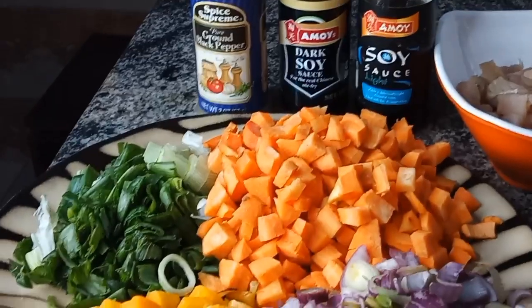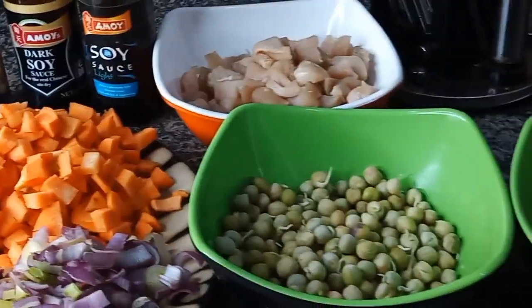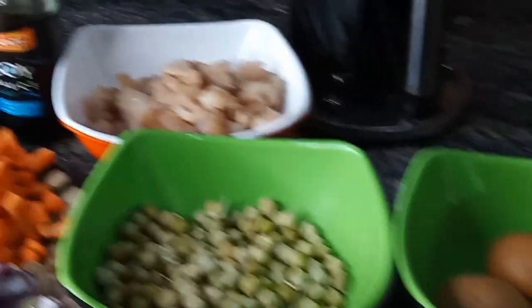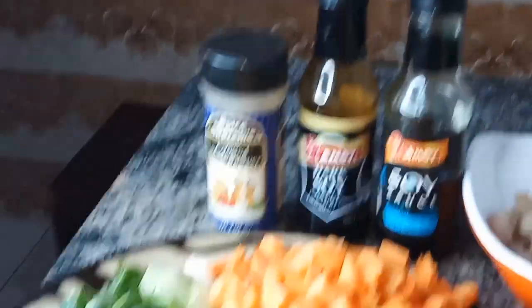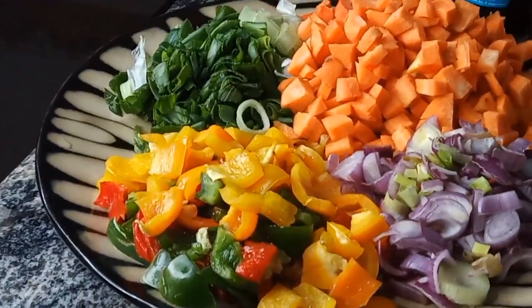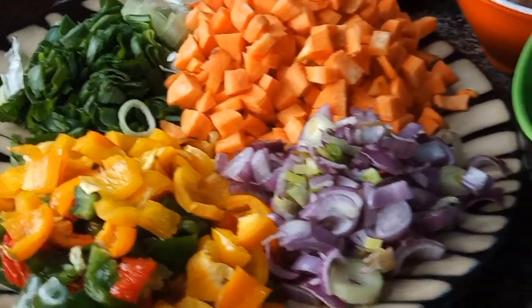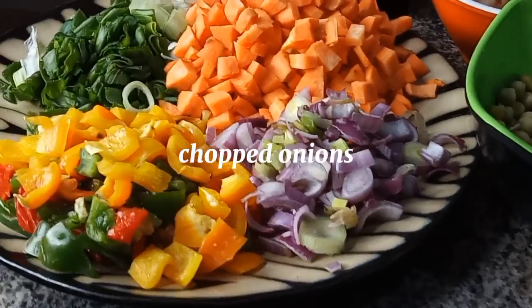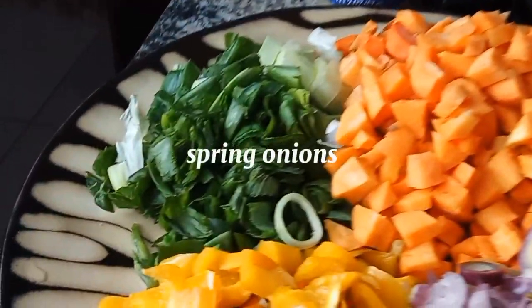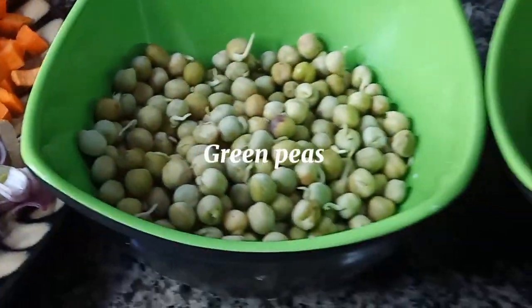So guys, here are all the ingredients we'll be needing for our Chinese fried rice, also known as dirty rice. We have chopped carrots, chopped veggies, yellow bell pepper, green and red bell peppers. We have onions chopped into smaller pieces, spring onions as well. Here's the carrots, here's the bell peppers, here's the onions, and here's our green peas.